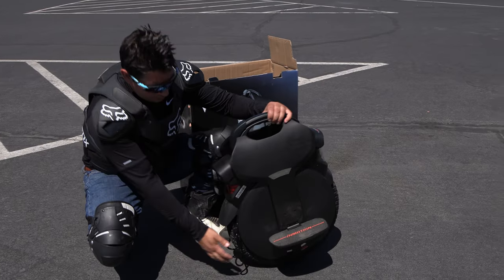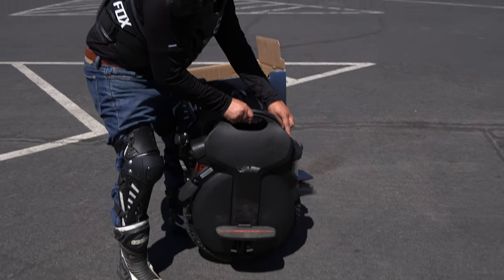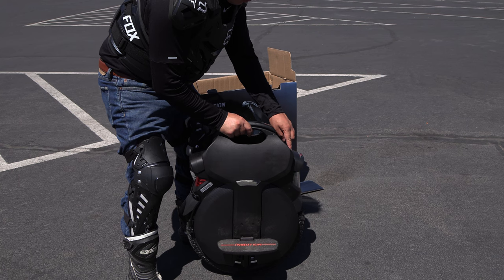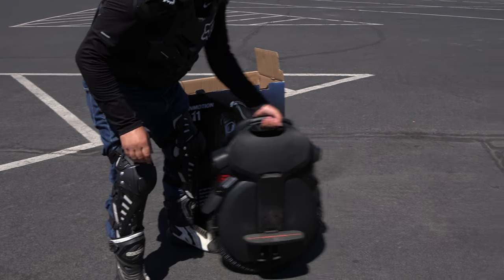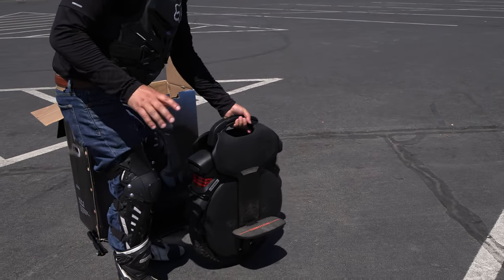Turning the unit on: get the kickstand up, and that's the power button right there. Make sure you've got it somewhat level. There you go — now it's self-balancing. I haven't ridden one of these before, so I don't even know how to get on it, but let's see.